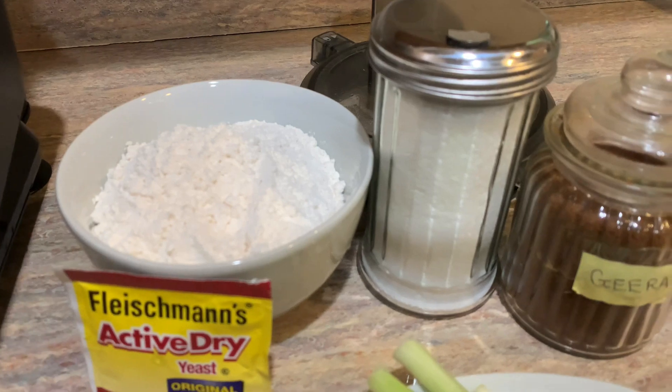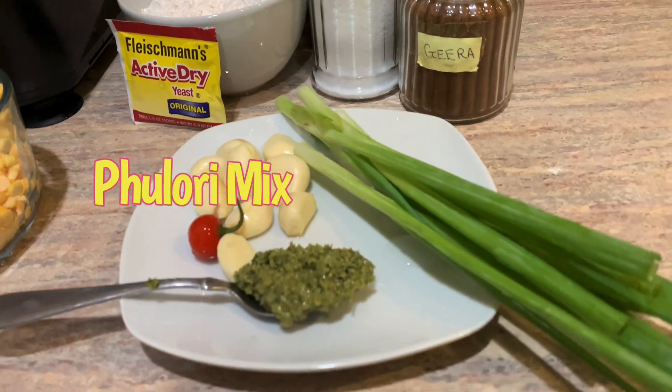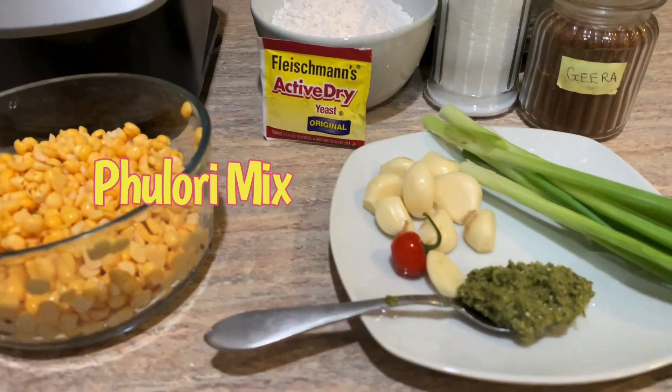We're just going to cook that down in a pot with the water. Here are our dry ingredients — we have some green seasoning and lots of garlic.